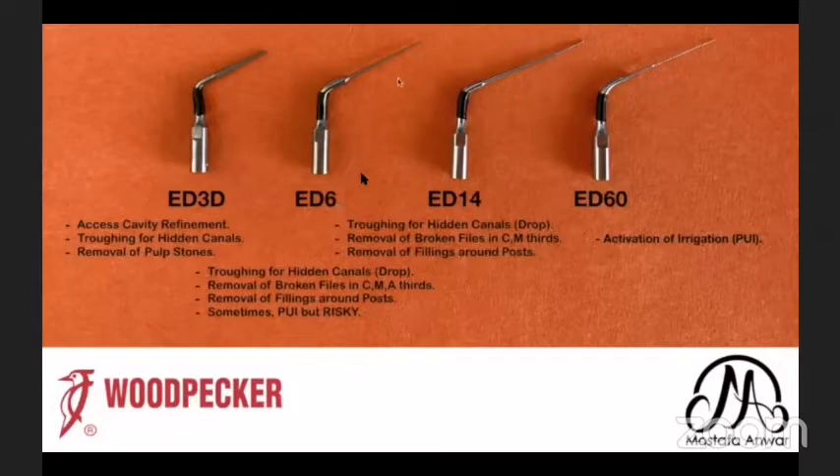The ED6 has an active cutting tip. I can use it for troughing of hidden canals, same as the ED3D, but because it has a pointed sharp tip, you will feel a drop when you find the hidden canal, either MB2 or middle mesial. I can use it for removal of broken files in the coronal, middle, and apical thirds, and for removal of fillings or cement around posts. Sometimes I use it for passive ultrasonic irrigation, but it is too risky.